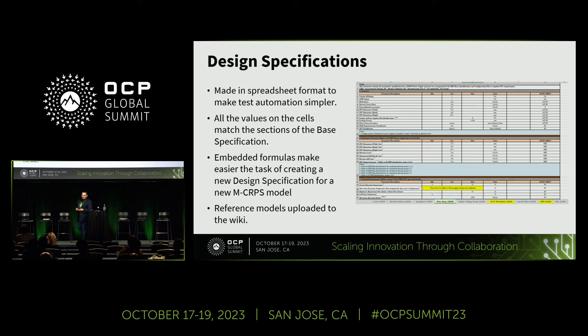Regarding the design specifications: the format is a spreadsheet where all the values and options from the base specification are listed for that specific model, matching all sections of the base specification. For example, if you want to know the input voltage for a power supply, you can see in the corresponding section that it's 240 volts DC and AC, matching the base spec section. An added advantage is that this spreadsheet can feed information directly into automation software — whether Python, LabVIEW, or another ATE environment — to extract values, run tests, compare results, and produce a checklist output.